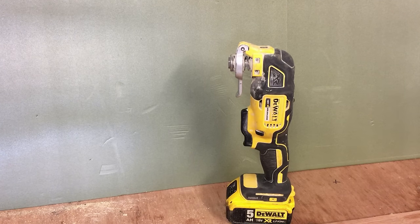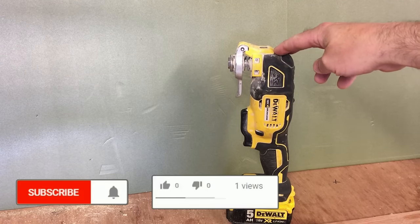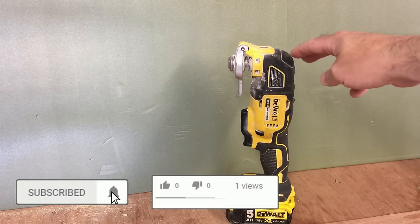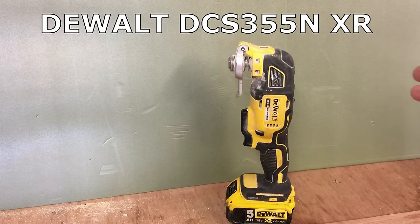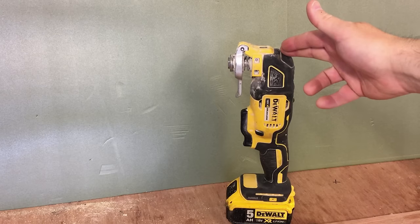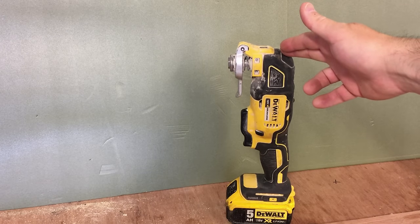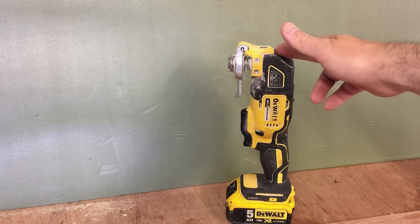Alright guys, I thought I would just do a quick video on one of my most used power tools. This is the DeWalt DCS355 Oscillating Multi-Tool. I do a lot of renovations and home improvement type work, so I cover a lot of different trades and this tool just comes in so handy in so many different situations. I thought I would just do a quick video showing you a lot of different situations that I would use this machine for.